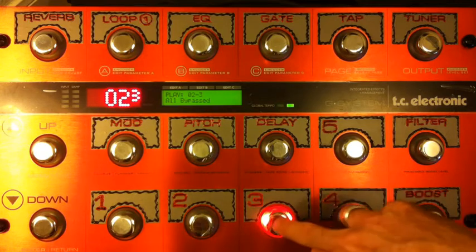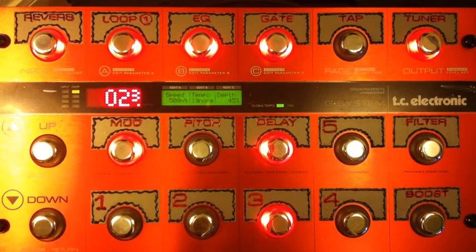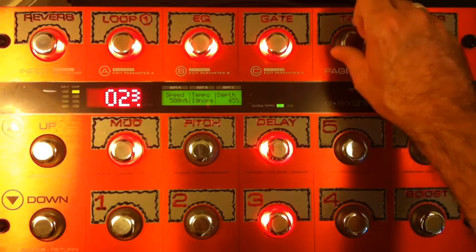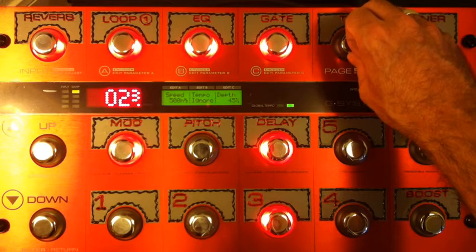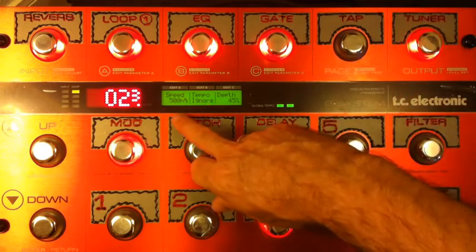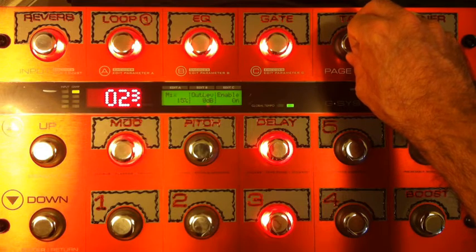If we go into the patch and hit edit, let's start with the mod, because the two effects on this tone that are most important are the phaser and the delay. I'm using the smooth phaser — I think it works better for this tone. I tried the other one and could not reproduce the same characteristics. Speed is set at 500 MHz, depth at 45%, feedback zero, range high, mix 15%, output level zero.